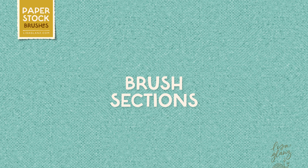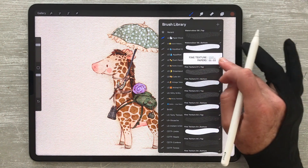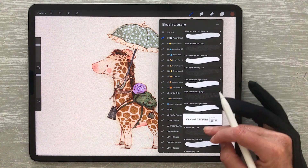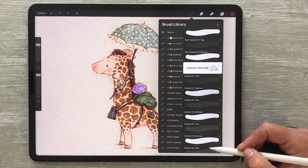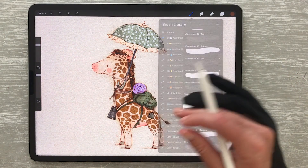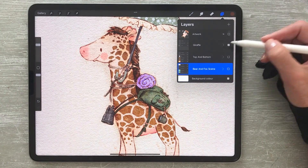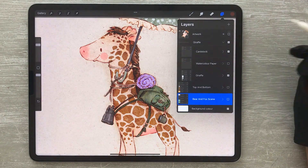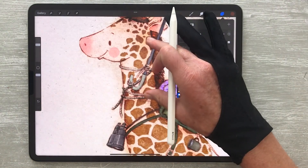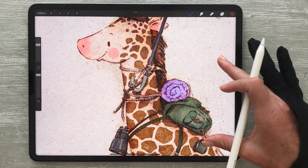When opening up the brush set you'll notice the brushes are neatly organized into sections, each clearly labeled based on the type of paper. But don't be afraid to experiment — just because I've labeled it watercolor paper doesn't mean you have to only use it with watercolor artwork. Definitely try mixing things up, like perhaps using the cardstock paper with watercolor artwork for unique and unexpected results.